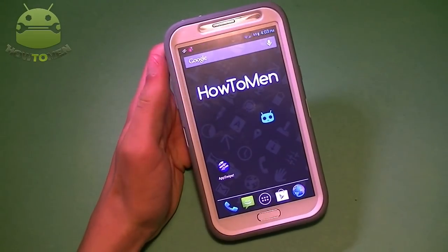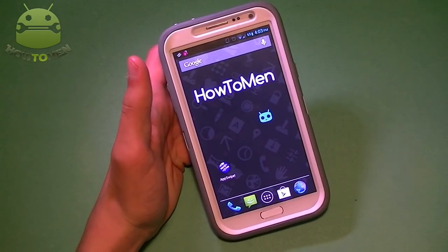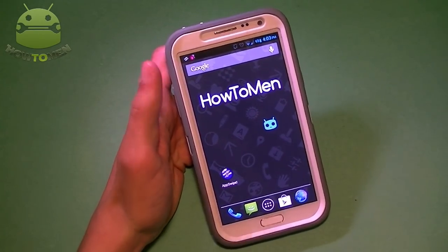Hey guys, what's up? HowToMean here. I'm going to be showing you guys how to fix that Android lag on devices that are really old. Let's begin this video.